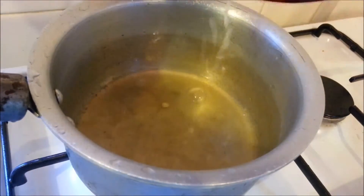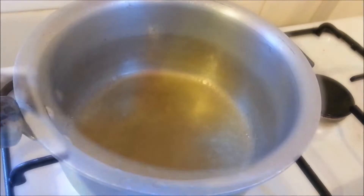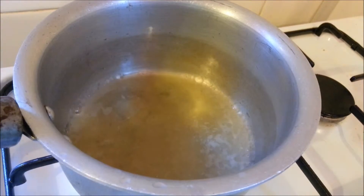In another saucepan, add the wine vinegar and the lemon juice and bring it to a boil.